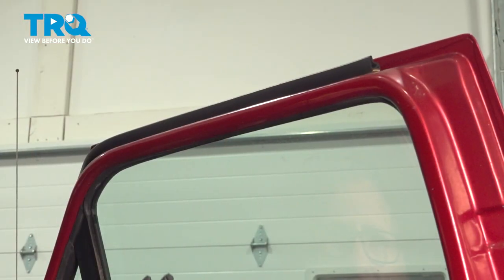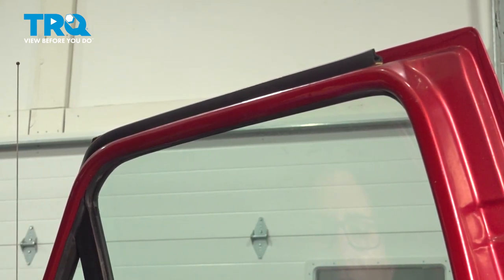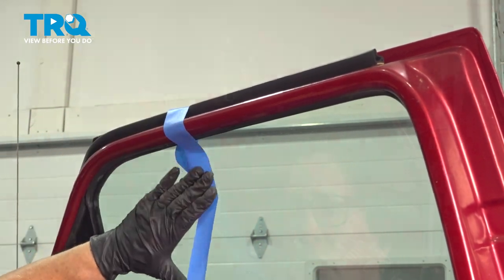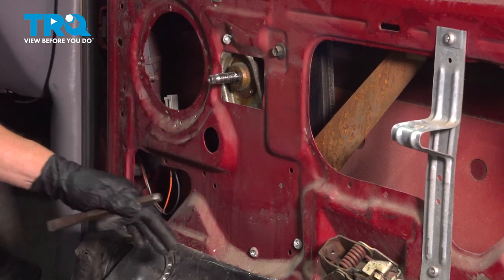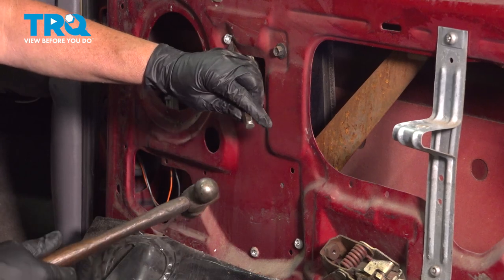Before we cut the rivets out of the regulator, we're going to support the glass from falling down on the channel — I'm going to use painter's tape. Then I'm going to take a cold chisel and try to snap these off. If you have a wizard blade on an air line, you can also try to cut these off; it is faster, but most people just have a cold chisel.